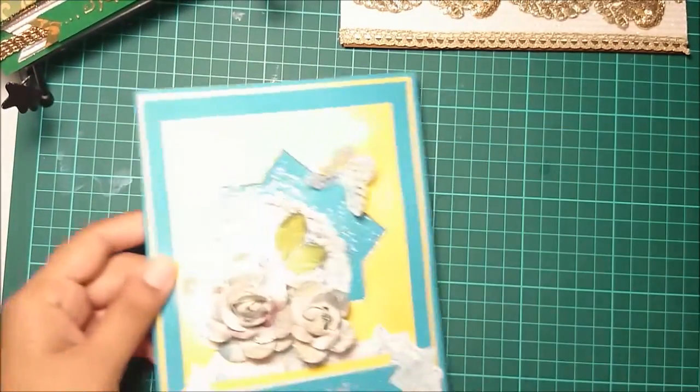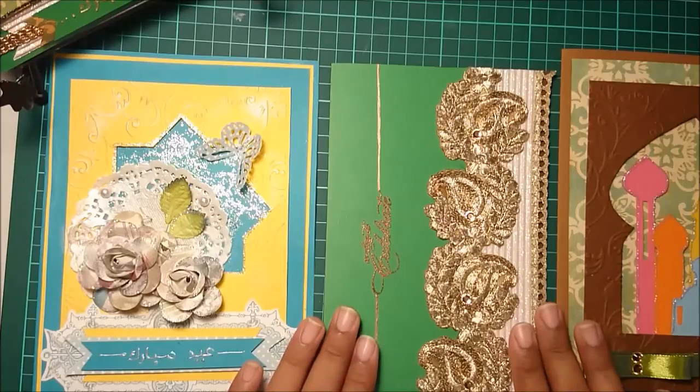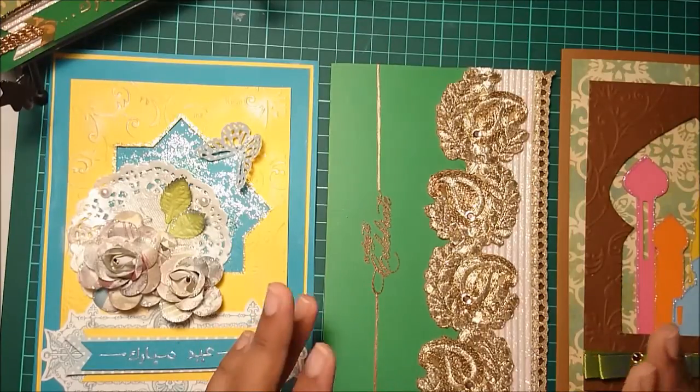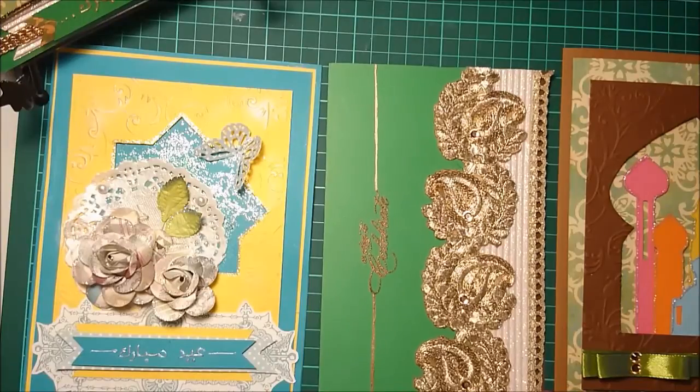So here are all four cards. If you're interested in buying any of them, please write to me — I'll put the code numbers for each card in the description box below. If you like my work or have suggestions or feedback, I'd be more than happy to hear them. Your feedback means a lot and gives me great inspiration to create new things. Thank you!